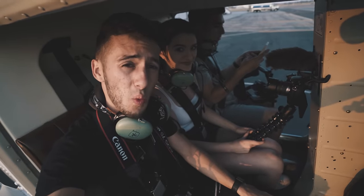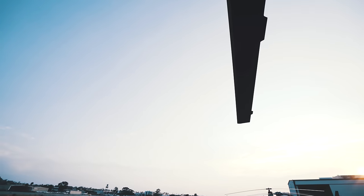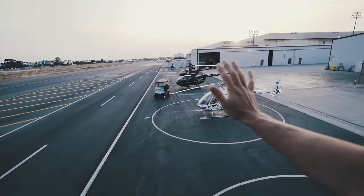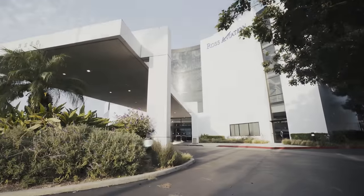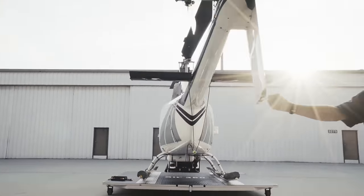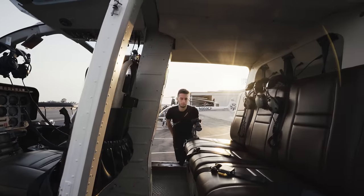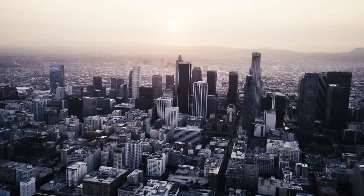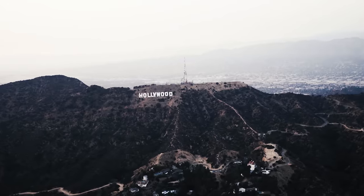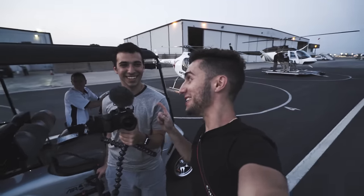We're about to go up — about to get high, totally legally! That was amazing. Got some shots — I know this guy got a lot of shots too, it looked really good. You had the good side, I know you got those shots. But it was dope, it was a lot of fun — thank you guys!